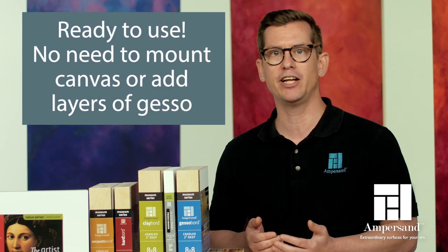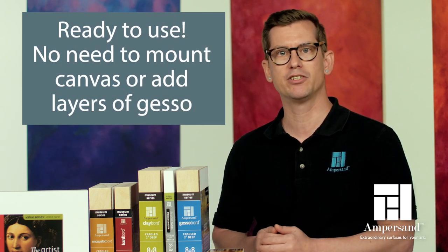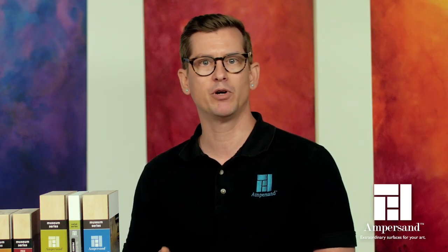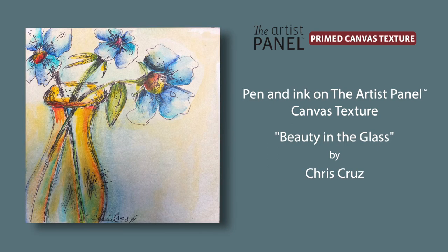The Artist Panel Canvas Texture is ready to use, so you can skip mounting canvas or adding endless layers of gesso and just start creating. The acrylic gesso coating is perfect for painting with oils, acrylics, and mixed media too, and its texture provides optimum brush control.